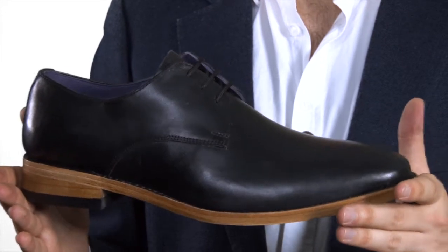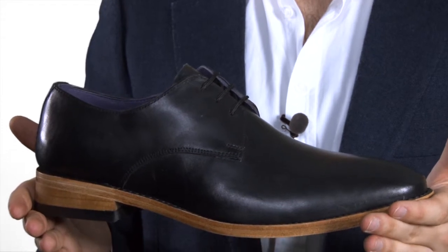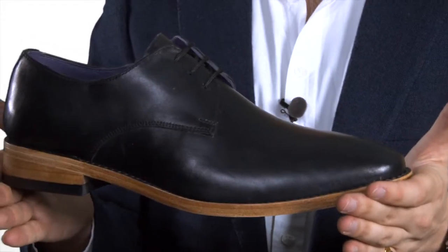Our Gibson shoe has a three rather than four eyelet design. It's elegant and stylish, a take-you-anywhere shoe which comes into its own for formal occasions.